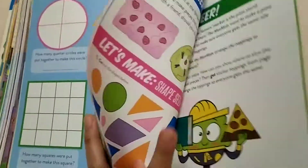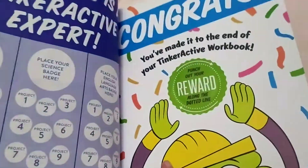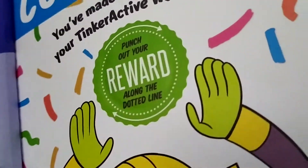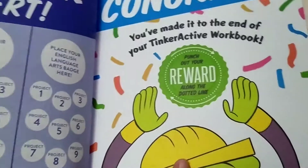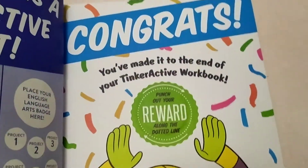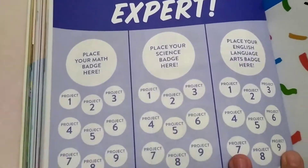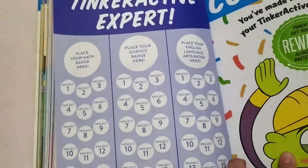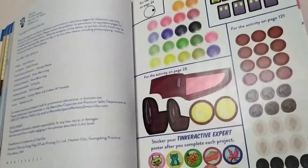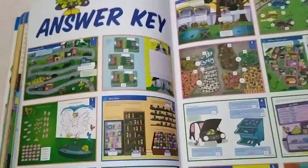The only thing in this book is that I don't know why they made it like a cardboard at the back — I think you have to remove it and use it later, or cut it. You have to punch out to get the reward. This is the small badge, and here is where you put the stickers when you're done with the project. The stickers are at the back, and of course they provide the answer key.